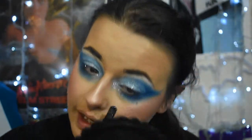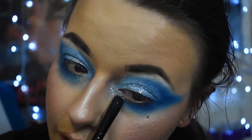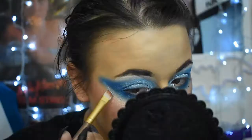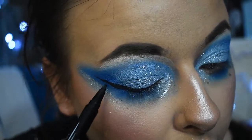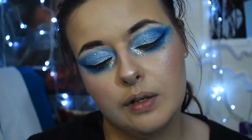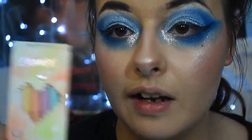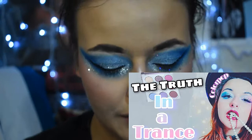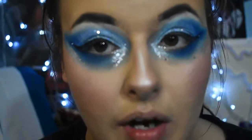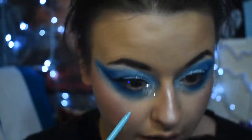Going into the chunky glitter, applying it in the lower inner corner to give that brightness. Then going into the ColourPop Fresh Look Little Liners — I wanted to include these in my ColourPop review but they were sold out. I like doing a color in the waterline now instead of black because it opens up the eye.